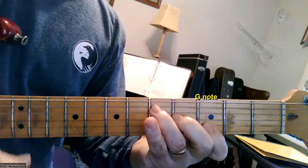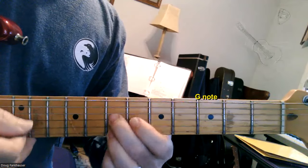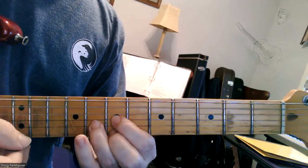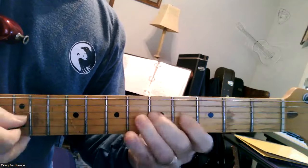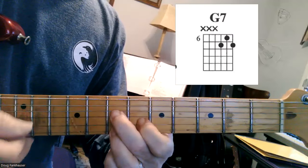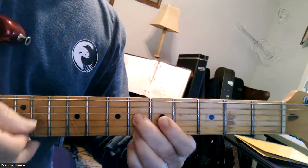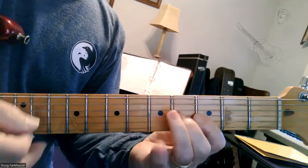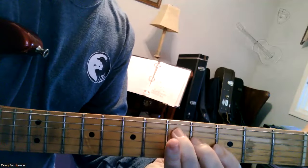Try it again. Slide with your second finger. There's your G chord way up there at the 7th fret. Or you can go to a G7. And here's that really fun lick. If you have some fun with it, it's a really useful lick.